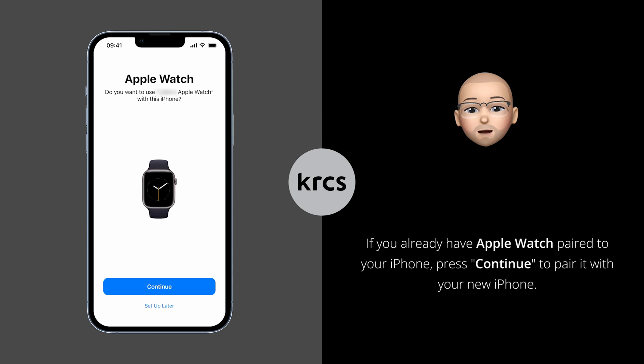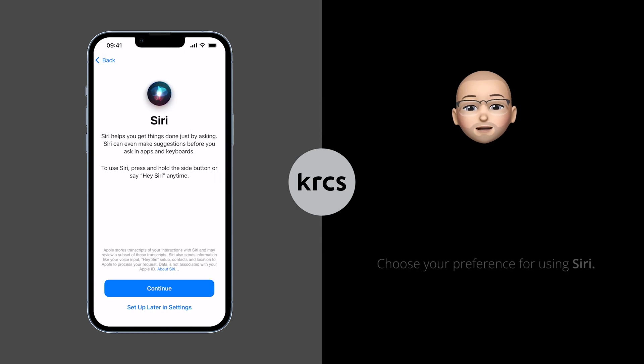You can automatically pair your Apple Watch to your new iPhone by pressing Continue, otherwise tap Setup Later. Next, you will be asked whether you want to use the Siri voice assistant. Press Continue to set it up, otherwise press Setup Later in Settings.